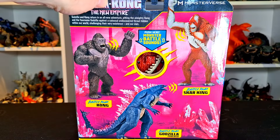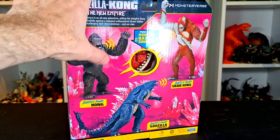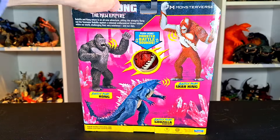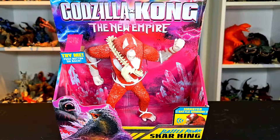Here is Battle Roar Godzilla and Battle Roar Kong, which is a regular Kong and not a Beast Glove Kong — so there's that. But we got Scar King here and you can push the button for the monster battle sounds, but we're going to do that in the review itself. So let's get to that.